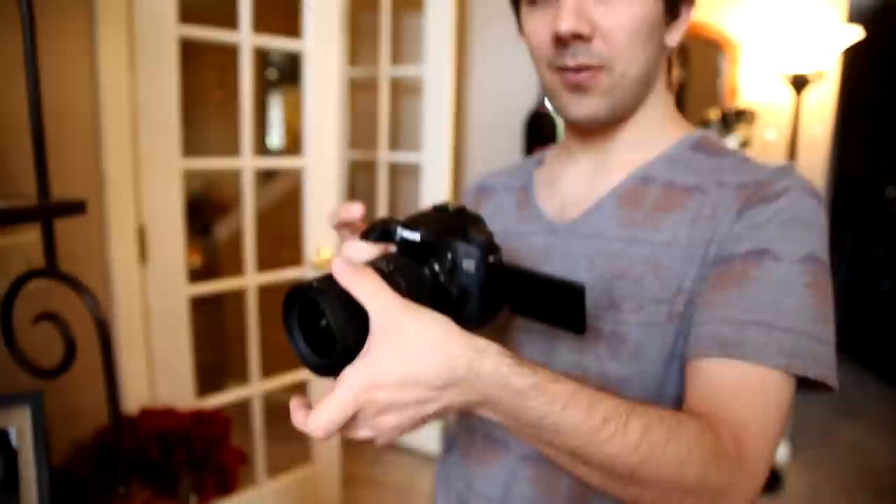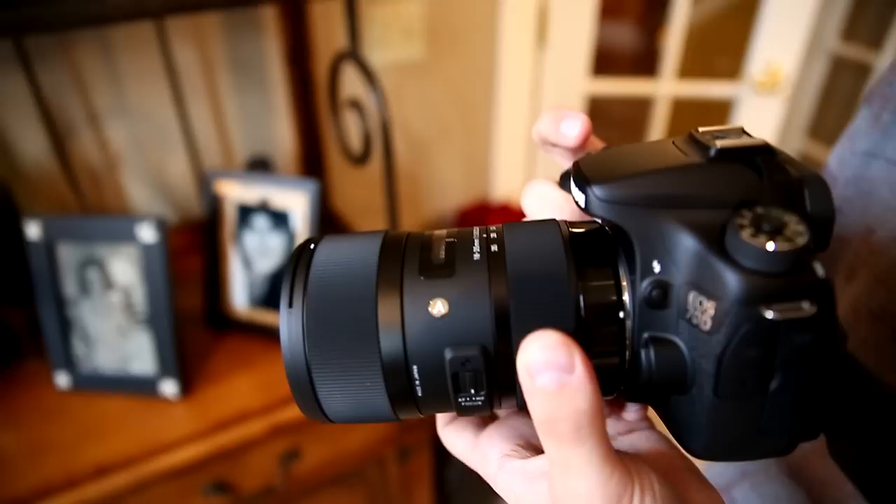Since this lens is for APS-C cameras, I'll try it out on the Canon EOS 70D. Not only will it give you an idea of what it looks like on an APS-C sensor, but it will also give you an idea of what it looks like with the dual-pixel autofocus that the Canon EOS 70D has. First off, I want to say, as soon as I turned it on, I noticed that the focus ring is really, really smooth — ridiculously smooth. And so is the zoom. The great thing is, this is a constant aperture of 1.8, so you can use 1.8 all the way from 18 to 35 without the aperture increasing at all. That's nice for great low-light situations — you get the full range of zoom and really great low-light.